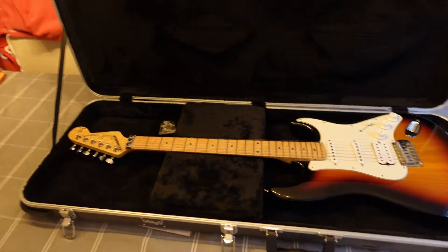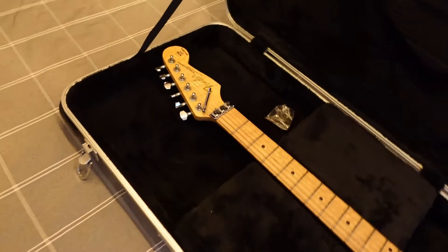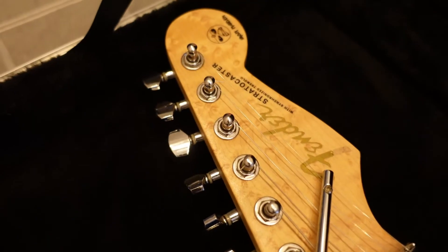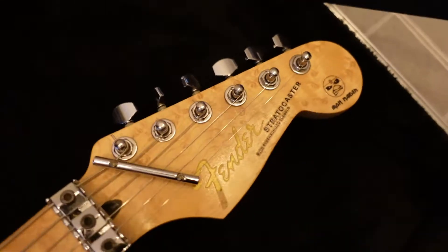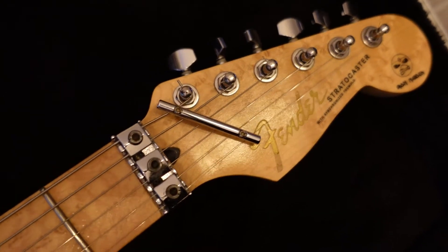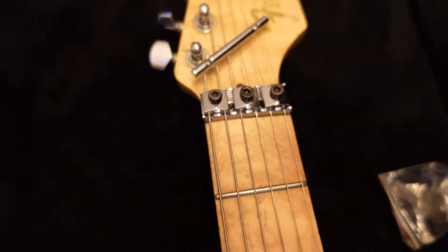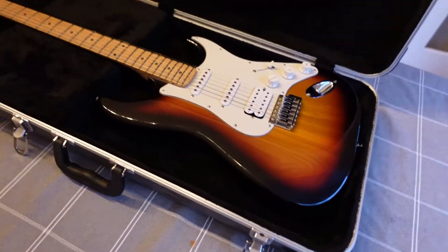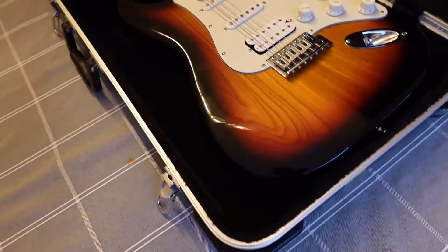In this video, I'm going to straighten out this guitar neck. I got this guitar used in 2017 for about $350 Canadian. It is definitely not an Iron Maiden Fender — it is super fake, but it's a nice fake.